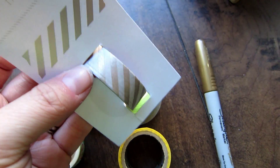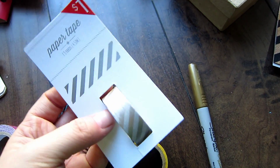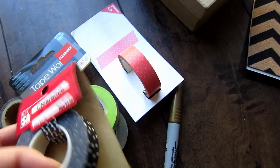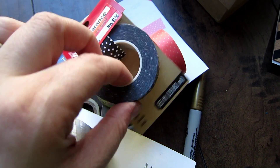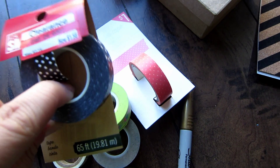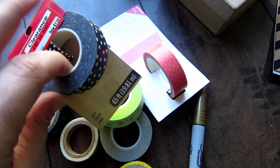I got this one just today at Target for a dollar in the dollar section. It's kind of a gold foil. And then I also got this coral polka dot one. And then I found this one on clearance — it was $1.58, but look how much tape is on this thing. That is one thing I noticed: some of these only have a little bit, and some of these have a lot. And I am a polka dot person, if you haven't been able to tell.